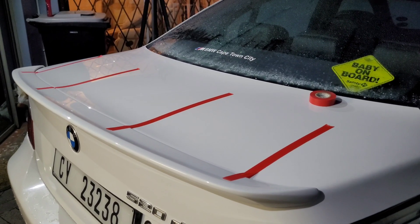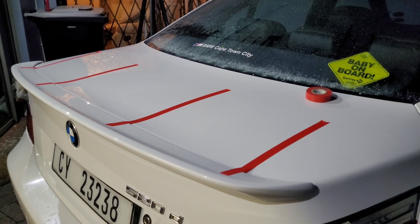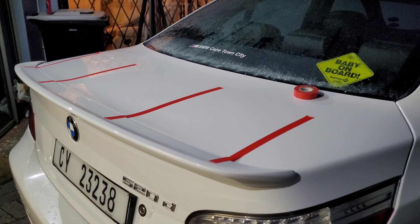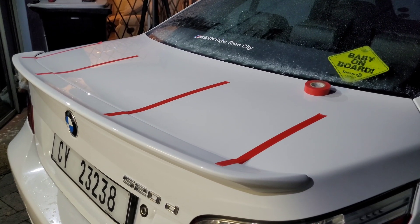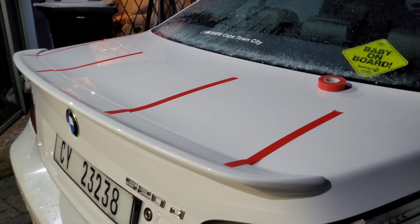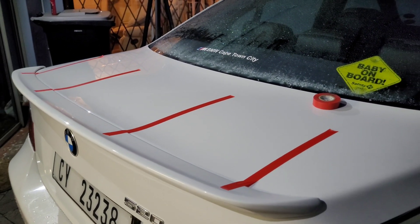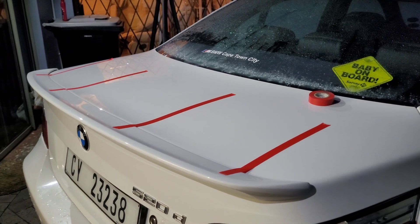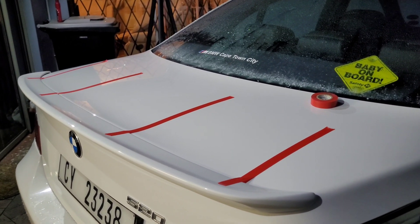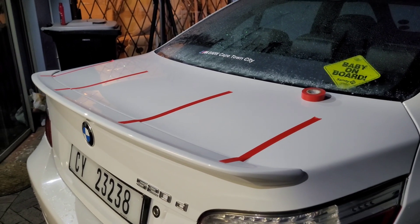A quick tip for anyone doing spoiler fitment themselves: use masking tape or insulation tape to mock up how the spoiler is supposed to sit and get the position correct. Once you've got it in place, lift the spoiler, flip it over, remove the covering on the double-sided tape, then align everything back into position and press it down firmly. You should then have a good clean seal on that spoiler fitment.